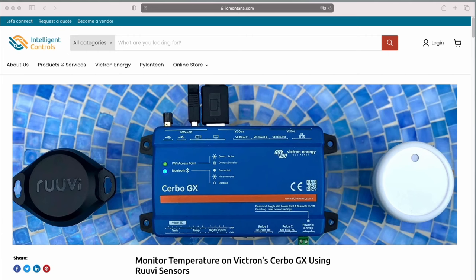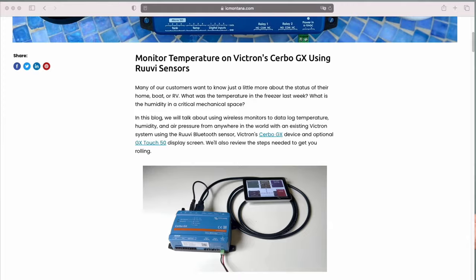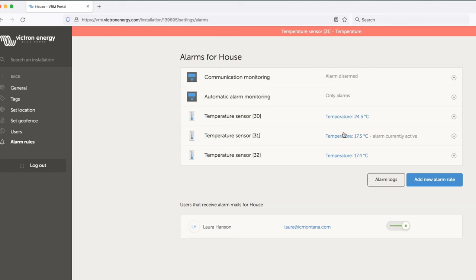Check out the link to my blog below, which gives step-by-step instructions and helpful tips for connecting an out-of-the-box RUVI to a Cerbo, how to set up a relay controlled by temperature, and how to set up those alerts inside VRM.